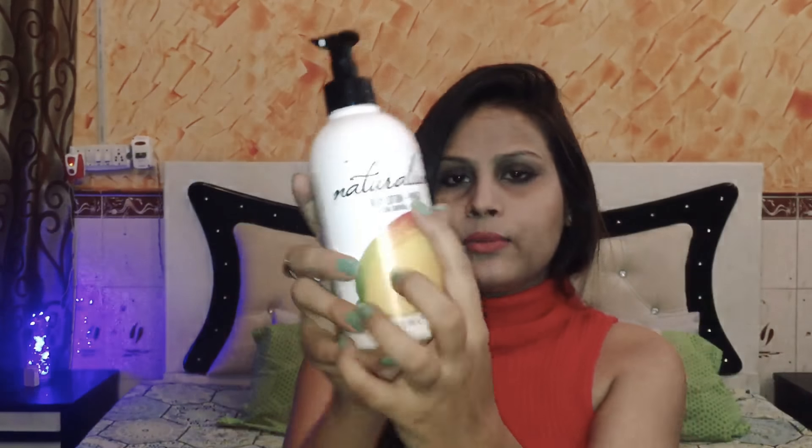It's by the brand Naturellium — if I'm pronouncing it wrong please correct me. It's Naturellium, I think. It's in the mango variant. It's a 370ml product and it's priced at 399 rupees, but I got it for around 360 rupees. It's a good quantity for that price.